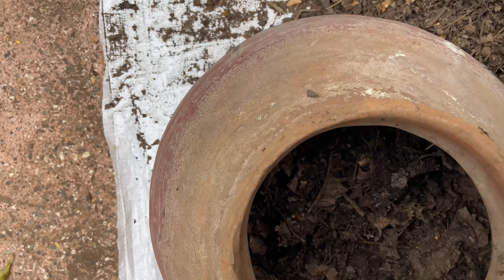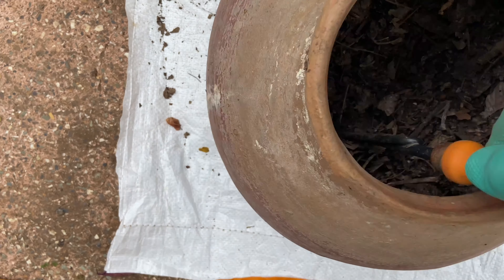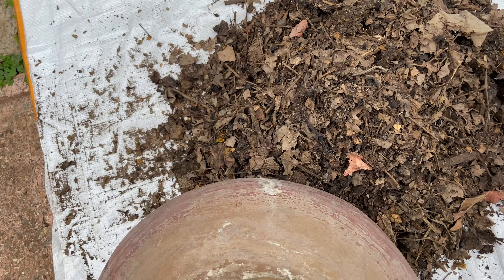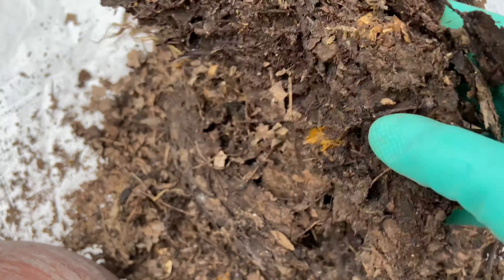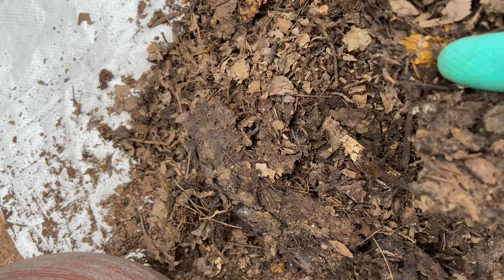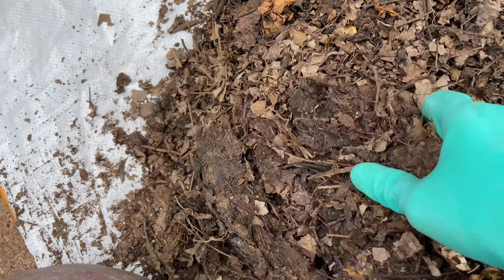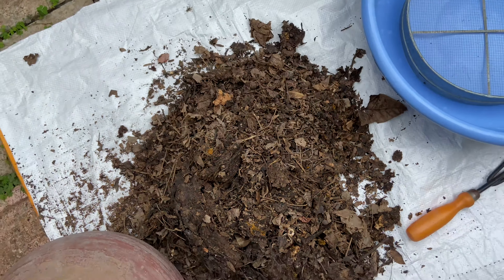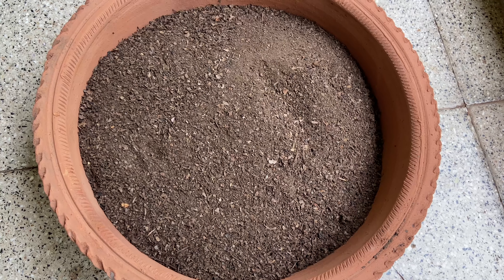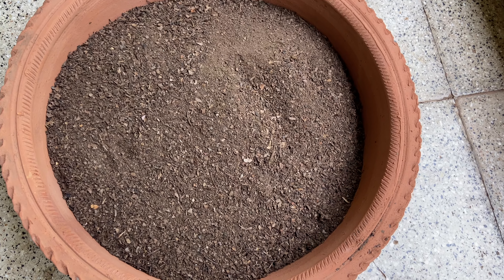We have to turn our compost and cut this. We'll cut it and then put our material in. We'll put it in the mouth of the container. So we'll see some colorful results. I am very proud of this, and I have prepared a kitchen compost for my family in my house.